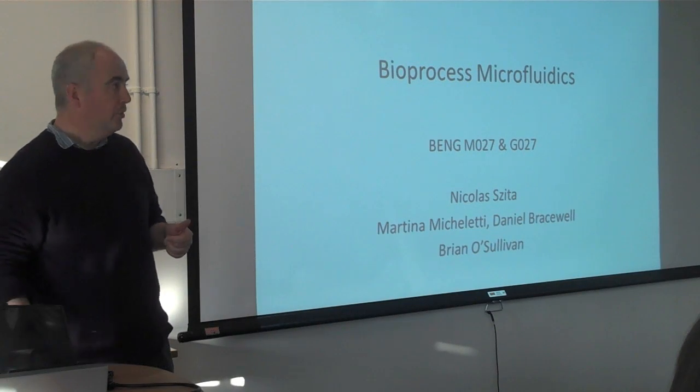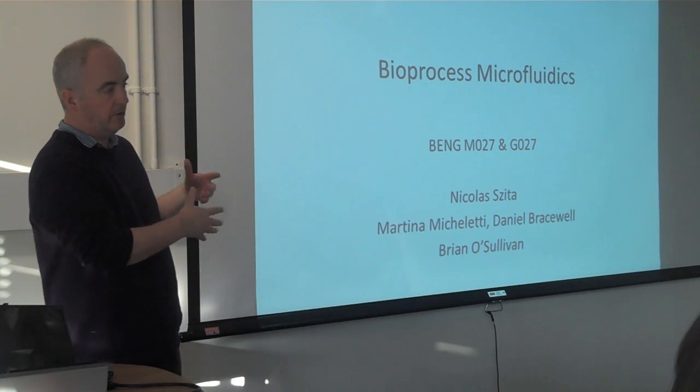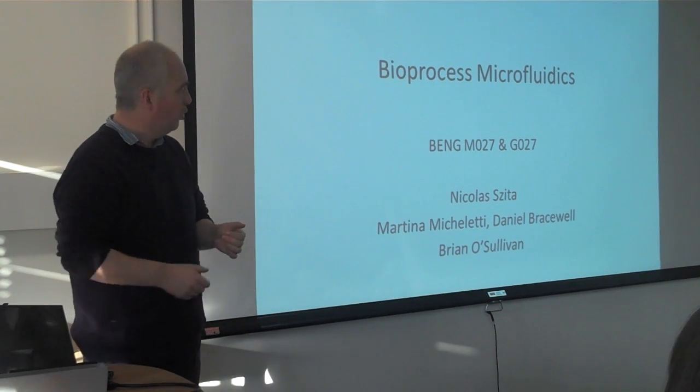However, it's quite a new field generally speaking. I came into microfluidics through a chemistry background — chemical microfluidics and analysis — and I started graduating more and more engineering-wise and more biological.